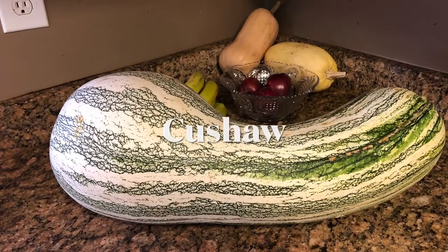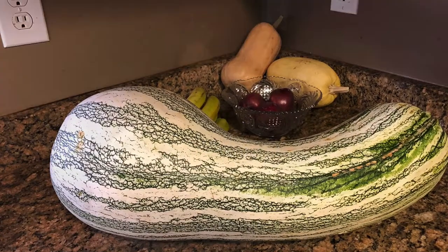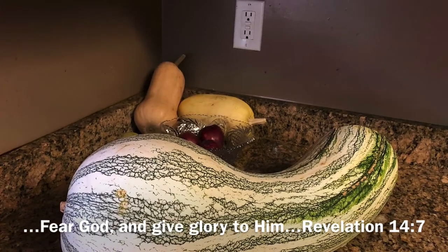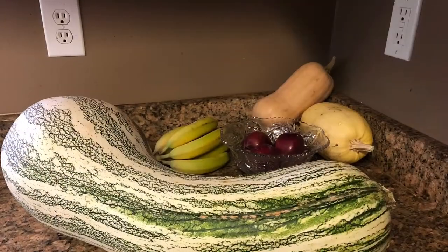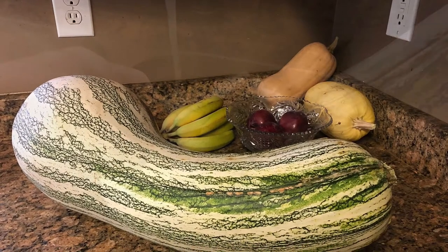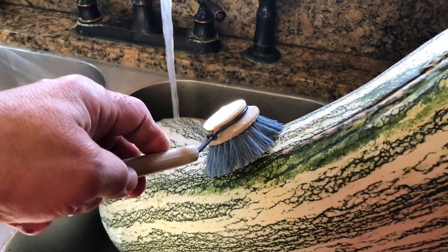Hello, today we're going to prepare a cushaw and then make a cushaw casserole. Whenever I think of cushaw, I think of my granny's homemade cushaw pie, which was so delicious. Today we're gonna make a casserole.